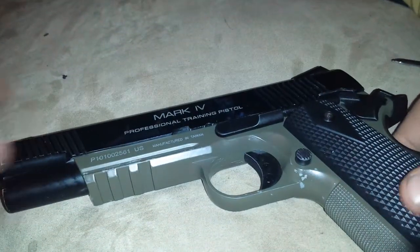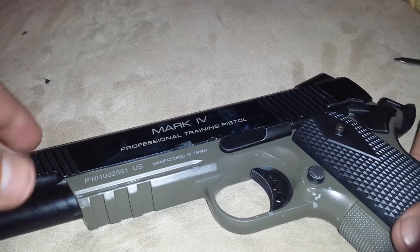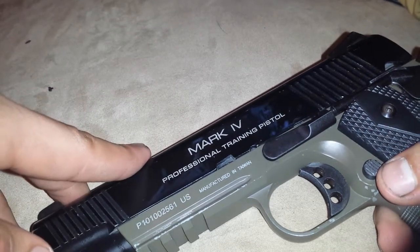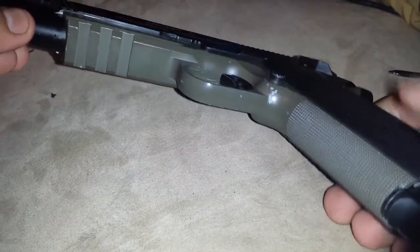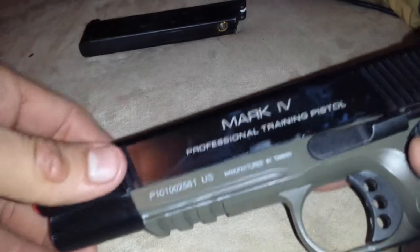Hey guys, today we're going to be talking about and taking apart the complete upper slide, completely disassemble it. And if I have enough views I'll do the lower receiver too, but let's get right to it. The first thing you're going to want to do is take out the mag, and then you're going to want to take off the slide.